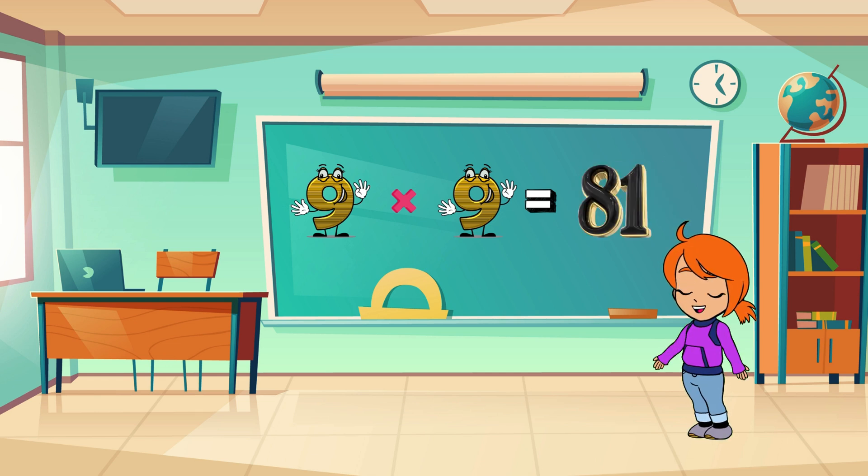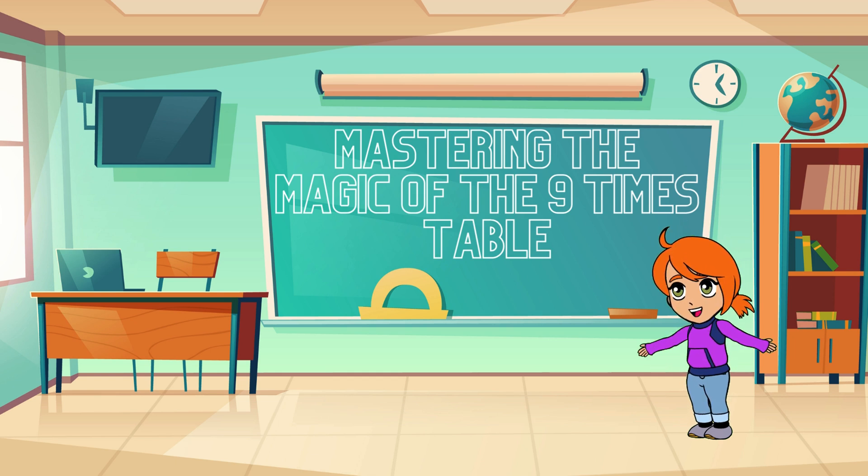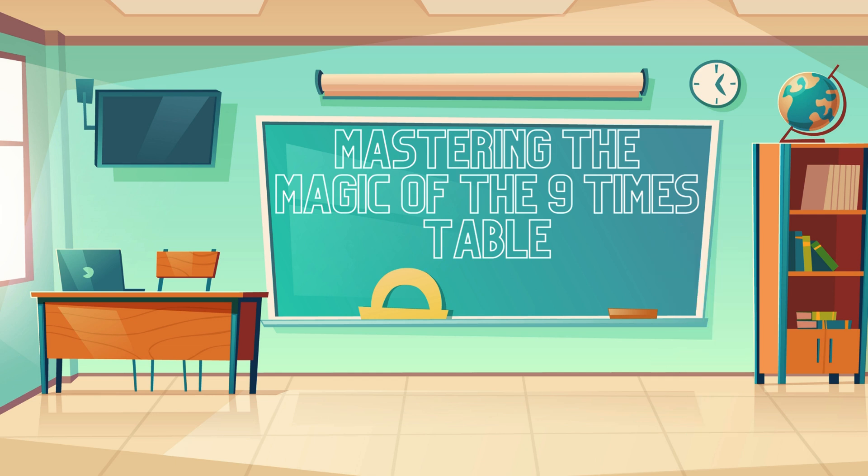Exactly, it's 81! You all are math wizards! Wow, we learned a lot today. The nine times table is not only easy but super fun with our magical finger trick. Keep practicing and you'll be a multiplication master in no time. Thanks for joining me on this math adventure — don't forget to like, subscribe, and hit that bell icon for more Math Magic fun. See you next time!